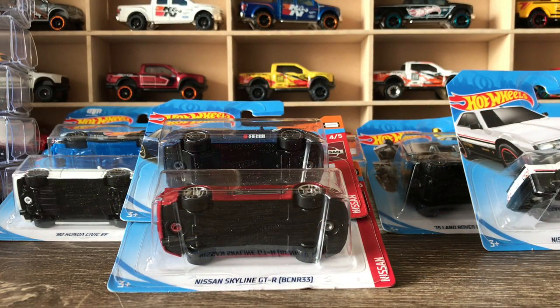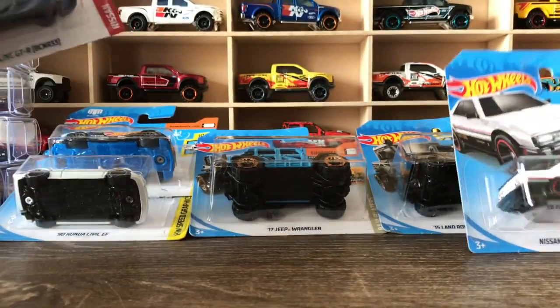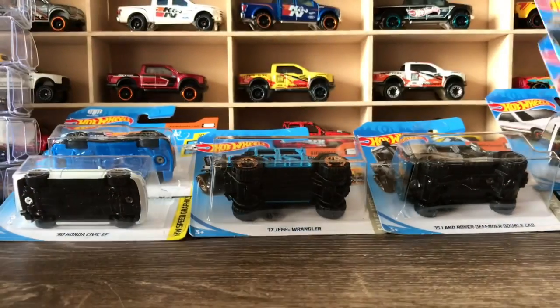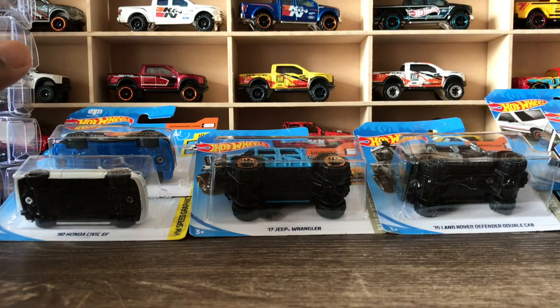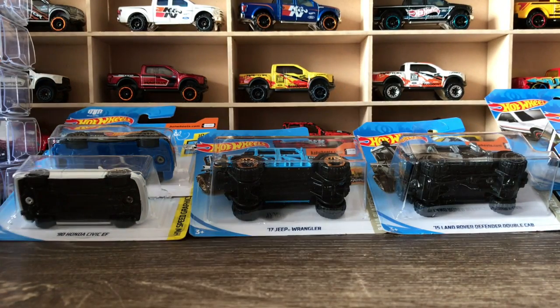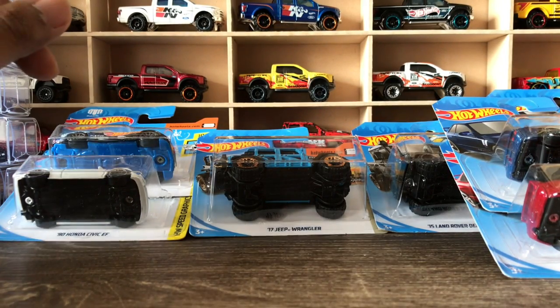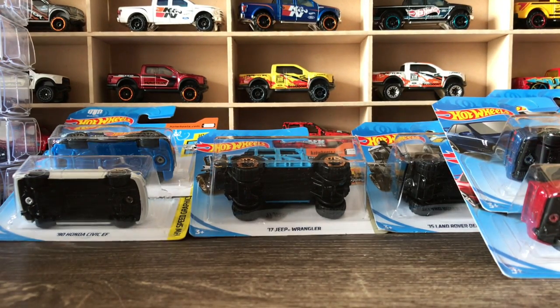Hello friends, hello fellow collectors. I hope you guys remember my Kmart Hot Wheels 50-pack unboxing video. I decided to release a few of these cars — I have separate collections of Nissan GTRs and everything. I decided to open a few selected models from that one; the others will just remain carded. That's the story.